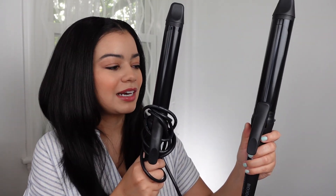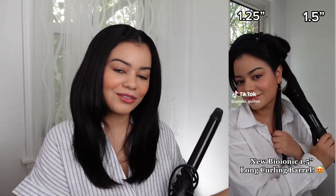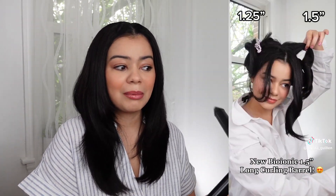I already tried the one and a half inch and posted a TikTok, so if you guys want to follow me on TikTok, I post so much on there — sometimes even more than YouTube, posting a couple different videos a day. But I also wanted to post a YouTube video showing you guys how I use the new size curling iron.